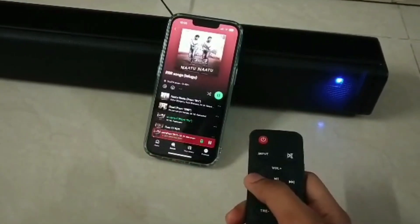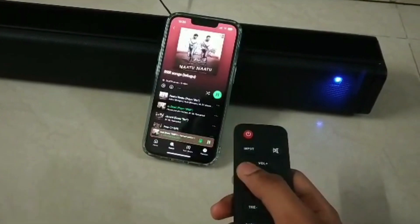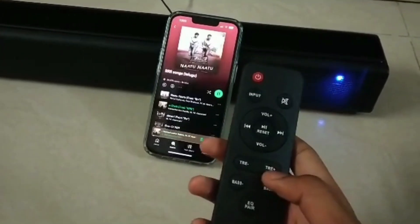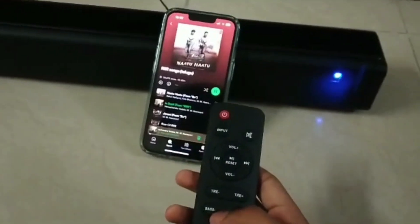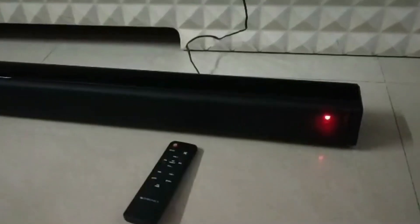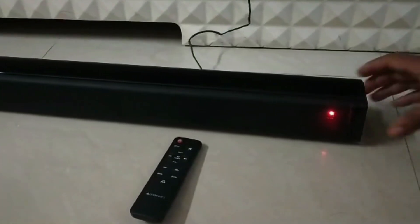I can go back also by pressing the back button. This is treble decrease and treble increase, and this is bass decrease and bass increase. So we can keep this in a horizontal way or vertical way. Thank you. Please subscribe.